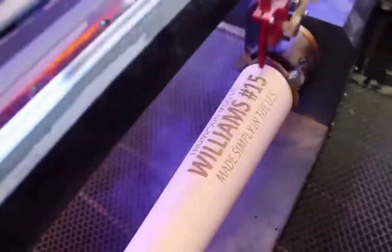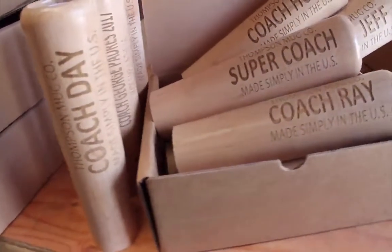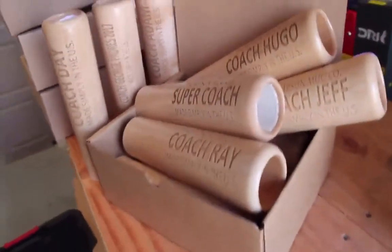At Dugout Mugs, we're changing the game and giving fans just like you a brand new way to enjoy the game you love so much.